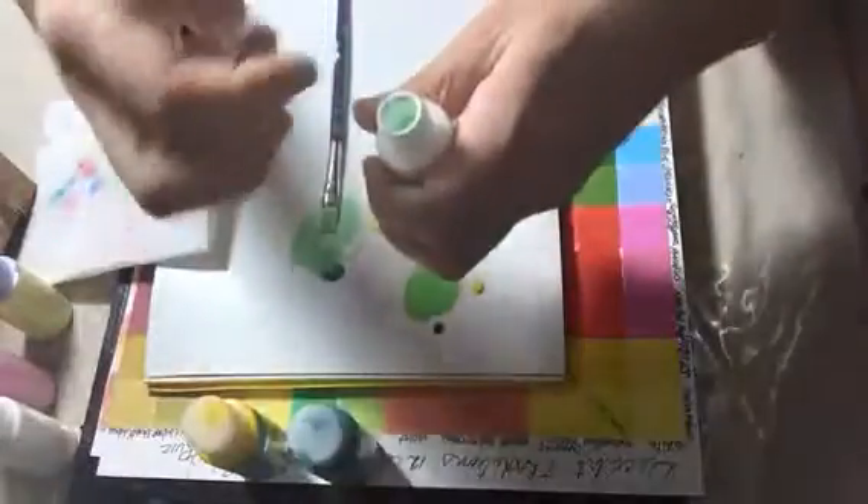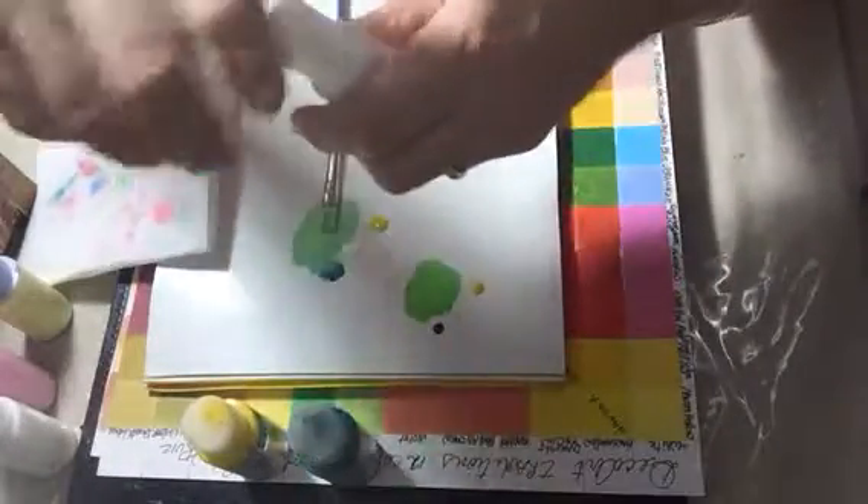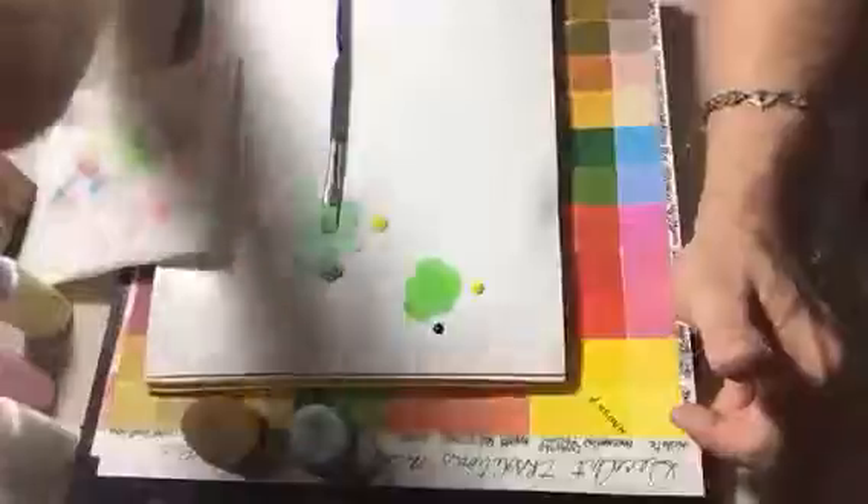The Americana and the bigger bottles are easier, but I can make it fit in here anyway. Can you hear the ball? That really gives me a good thorough mix, so I'll be able to use the color every time and get a more consistent result.